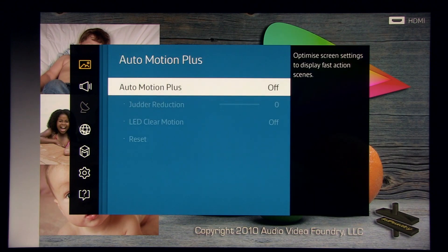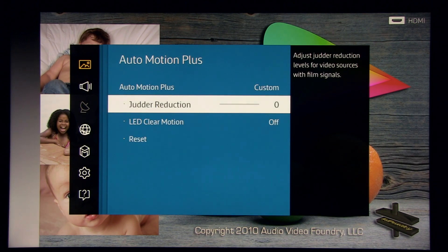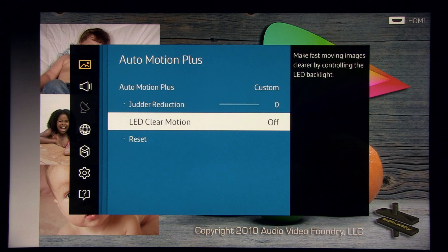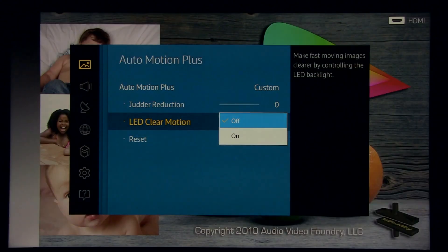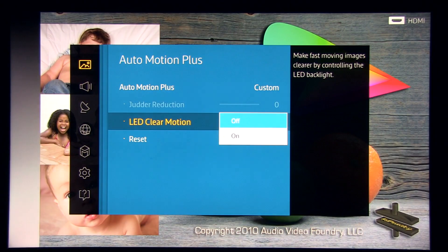Auto motion plus is the option for playing with the soap opera effect and also improving motion resolution. You have different options: standard, smooth, and custom. In custom you can increase or turn off the soap opera effect — I don't like it when watching movies. If you want more detail in moving objects and higher motion resolution, you have to turn on LED clear motion, but the side effect is introduced flickering. What you see on screen is much worse than reality, but you can still see it especially in bright whites.